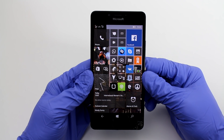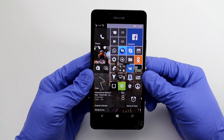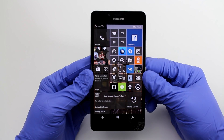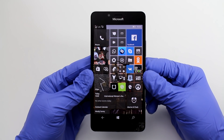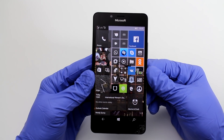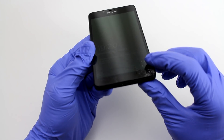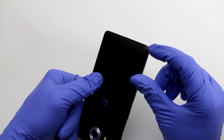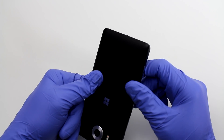Hey guys, extremely excited to be here today with you. What I'm going to show you today is how to replace a broken screen on the Lumia 950. I'm not going to tell you how it happened, but you can see the damage came on the lower right corner, and you can even see the damage from a fall on the plastic back cover.